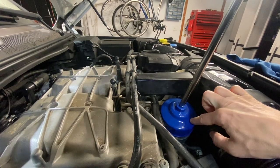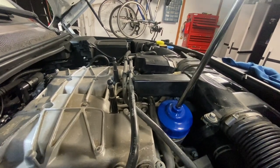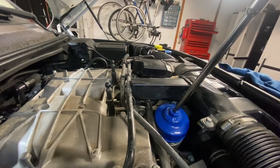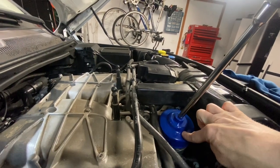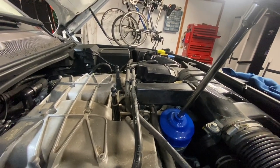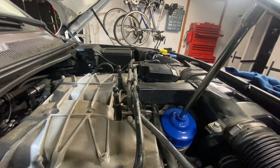You can get one of these from Atlantic British — I highly recommend their website. It might be slightly more expensive but you can just type in exactly what year of Range Rover you have and I guarantee you'll get high quality parts. This was about $25 — this is the removal cap, not the actual oil filter itself, but just the special socket required to remove this type of oil filter.